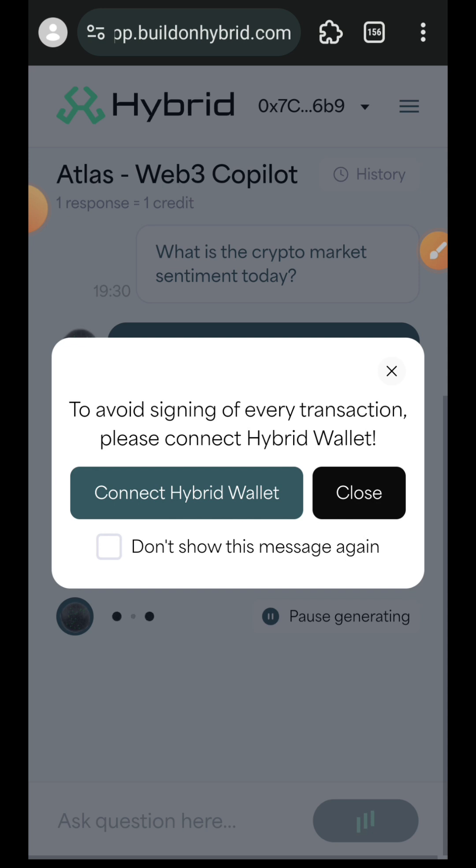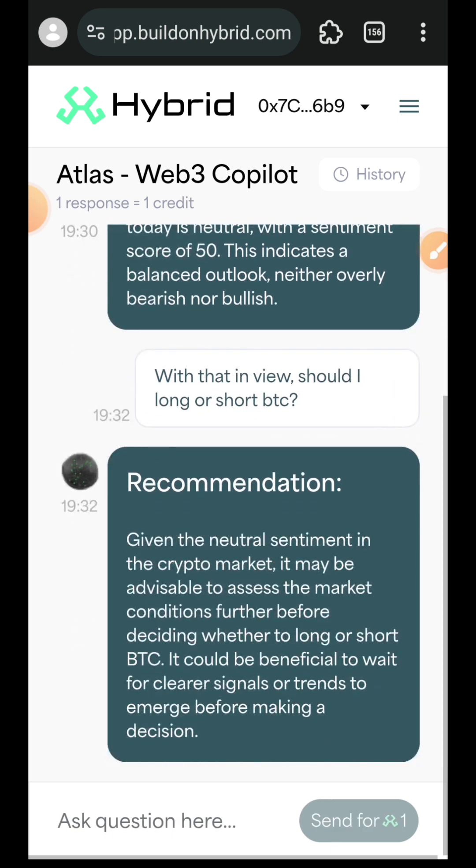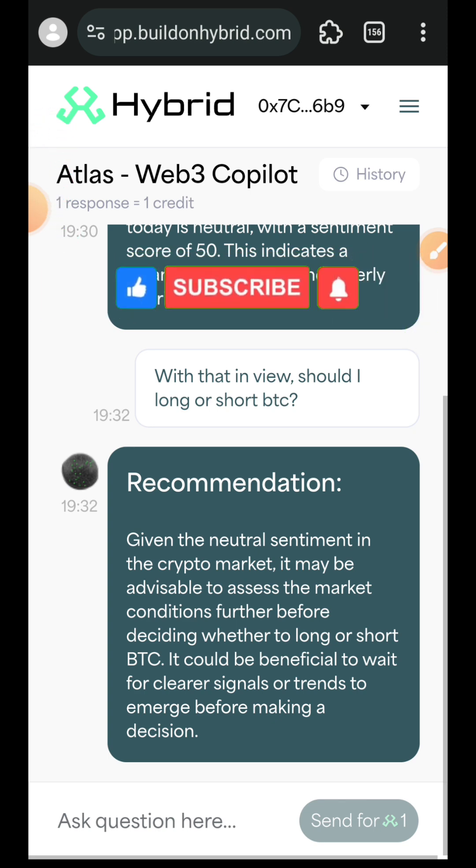Confirm the transaction in your wallet. I'll wait for it to generate the response. Here is the recommendation it gave me, which is actually wise — assess the market before deciding whether to long or short BTC. It is not advisable to participate now that the market sentiment score is at 50, which is neutral.